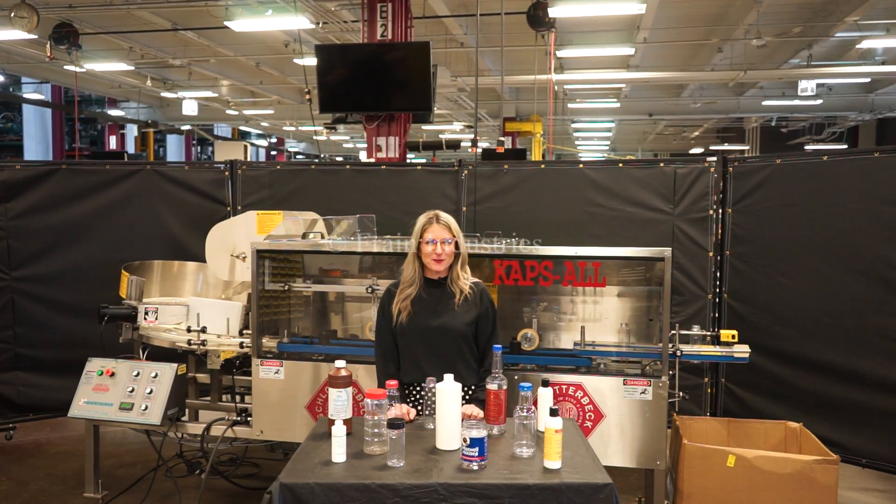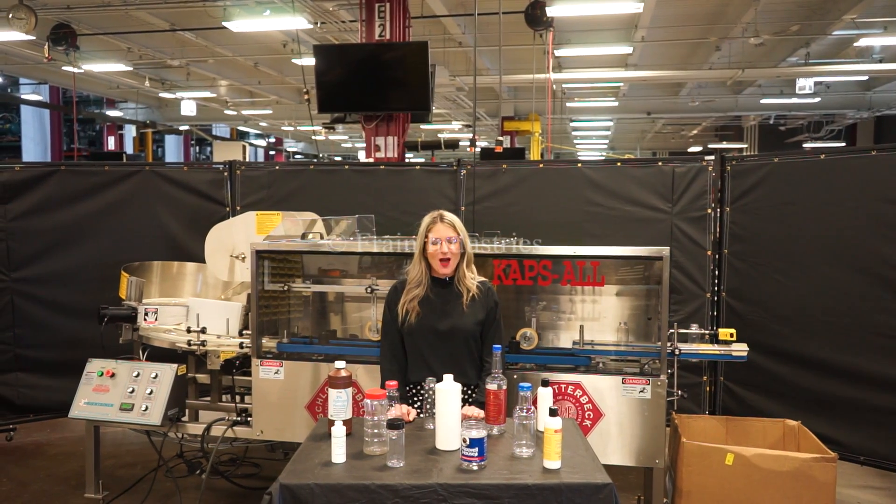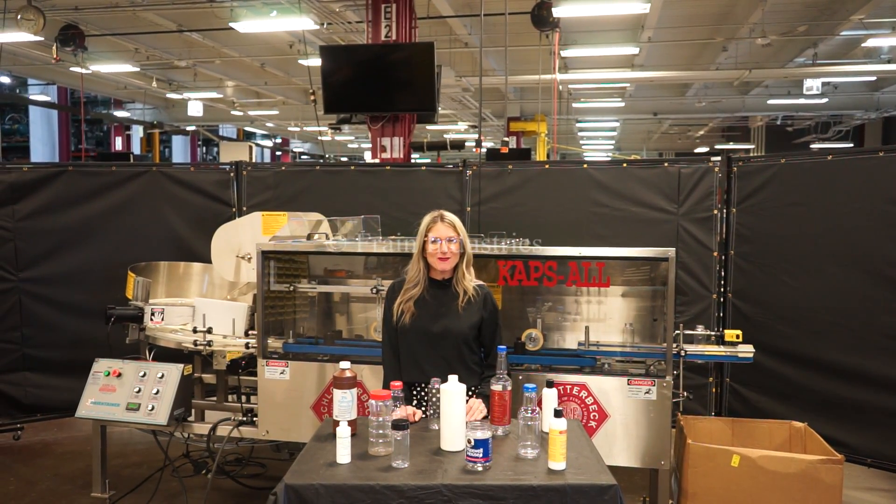Hi, I'm Katie with the Frame Group. Today we're cycling your Capsule Bulk Bottle Unscrambler. We recommend to read the manual in its entirety before powering up the machine.